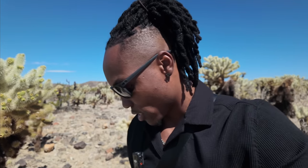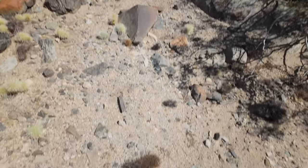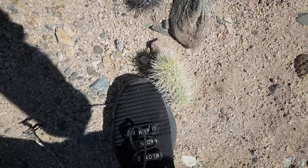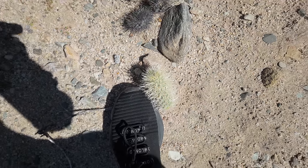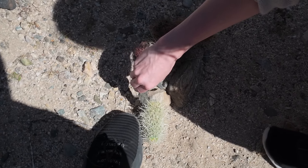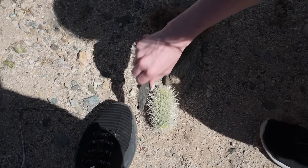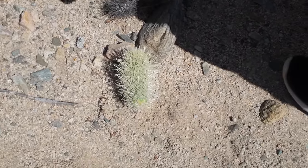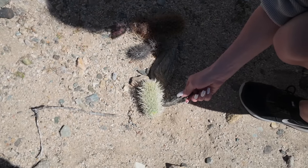I've just stepped on another one! I can feel it — it's crazy. Oh my god, I did it again. Look at this — I didn't even step on it, it stuck to me. It found me! Those things hurt too. It came to me — they're jumping cactus, that's what they call them. I've had my fun here.